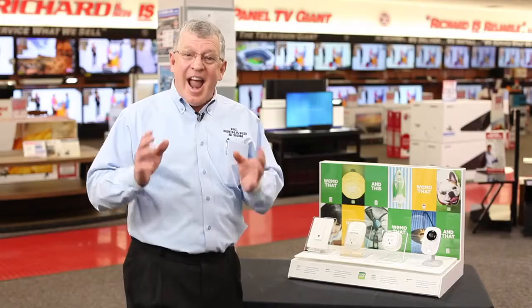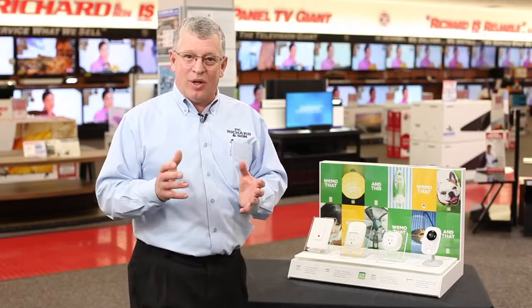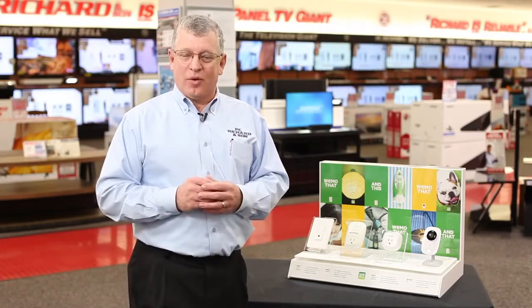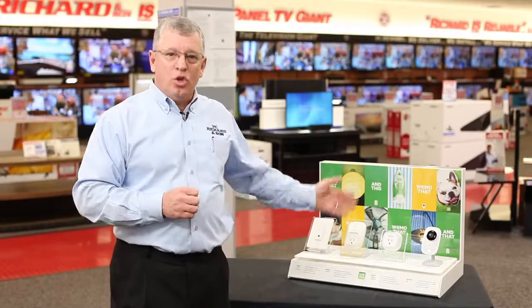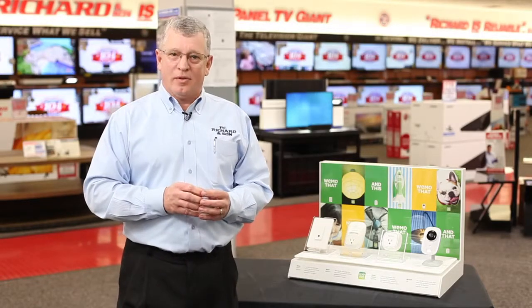As a matter of fact, anything that you plug into an outlet, you now have control over. These are very easy to install. If you can plug a lamp into an outlet, you can install a Belkin Wemo device.